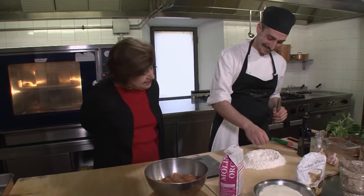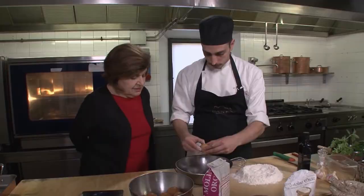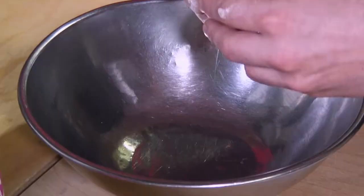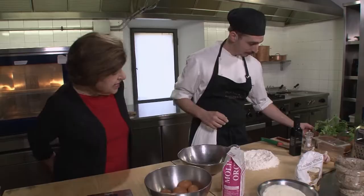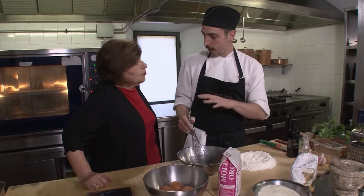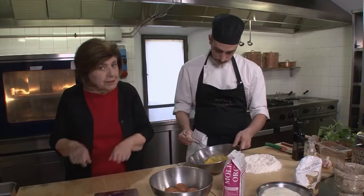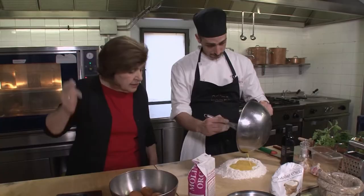Tre uova — un uovo ogni cento grammi di flour. That's right. Three eggs, very fresh eggs. And you're going to mix it here before you put it there — I always just put it in there, but now I'm learning new things. Because you break all the eggs like this, you have better dough. More control. You have the change of color. So we want to whip in a little air into these eggs. Every 100 grams of flour, you're using one egg — but of course that all depends on the size of the eggs that you're using.